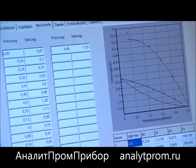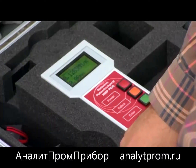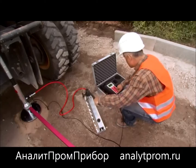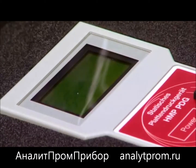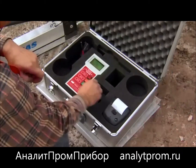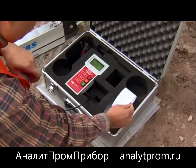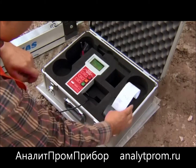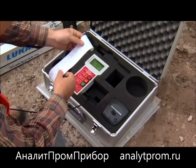The electronic evaluation units HMP-PDG-SD and HMP-PDG-D are easily affordable and compact. They allow for automatic data transfer, calculation, display, and printout on-site. With a built-in powerful battery, the devices can run for up to 12 hours. The thermal printer enables you to print out the data and pressure settling lines directly on the construction site.